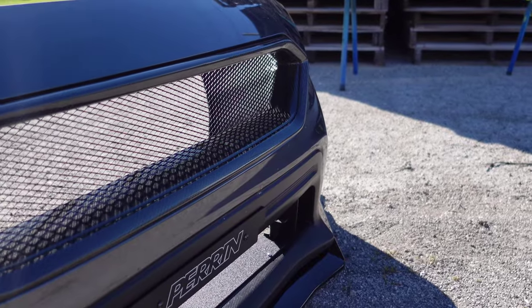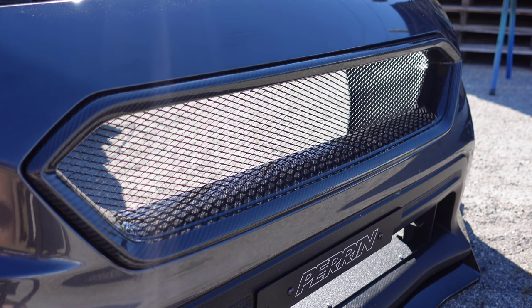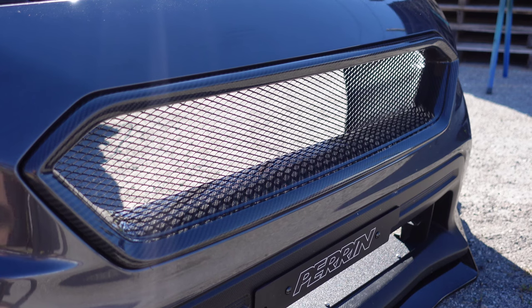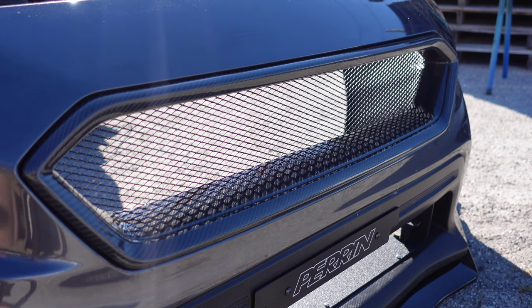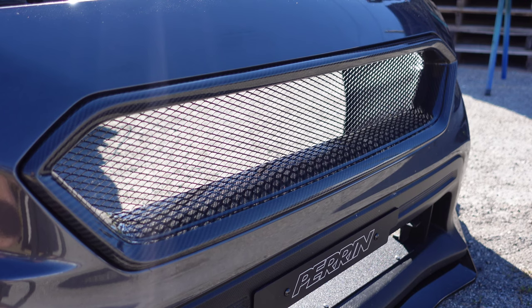We have gone ahead and got that grille installed. I do just want to reiterate, just be very careful when you're installing this. Do not over tighten the screws — it will crack the carbon fiber. So be very careful about that. Get them just about to where they feel tight and stop. Do not keep cranking after they start to snug up. As soon as they snug up, just stop. And you're good to go — it's not going to go anywhere. So let's go ahead and get this thing back on the car.